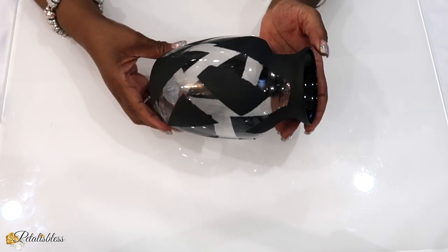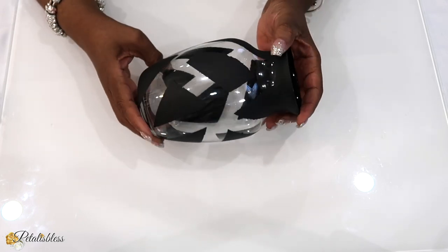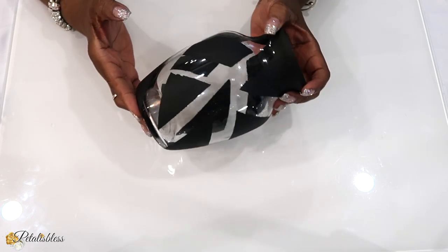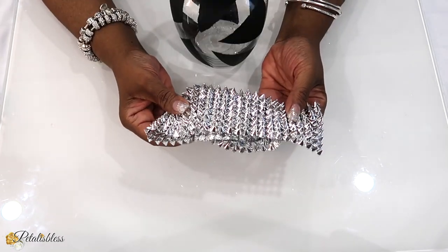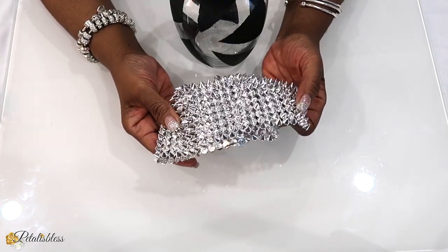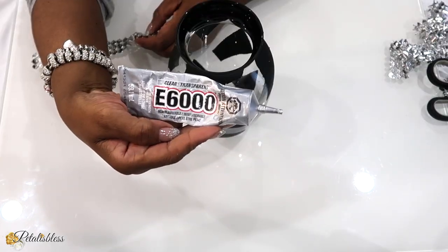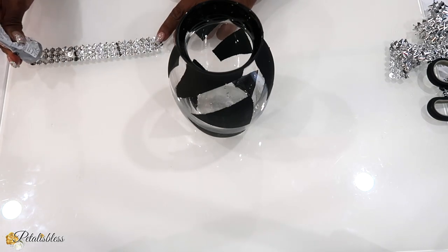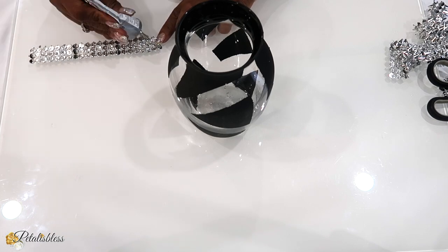The vase is all painted and dried, and this is how it looks. I did a DIY like this before and I loved how it turned out, so I decided to do another one. We're going to be using some of the same spike bling I used on the canvas, and I'll be using some E6000 to glue it down. I cut it into strips, apply the E6000, and then we're just going to add it to the jar going all around.